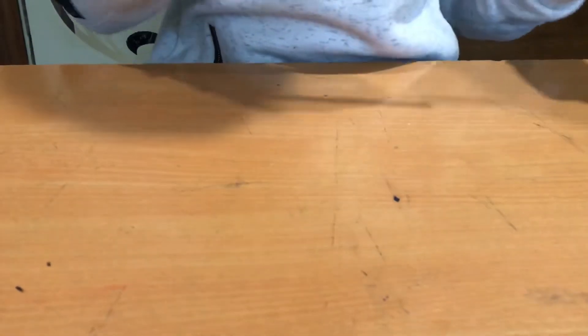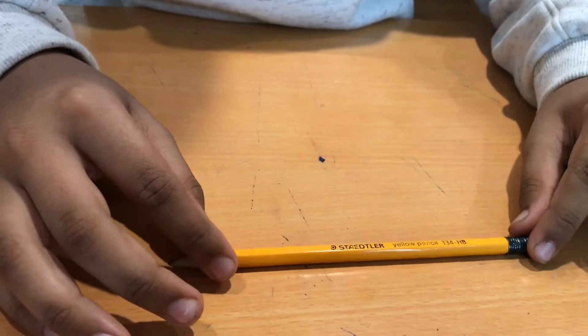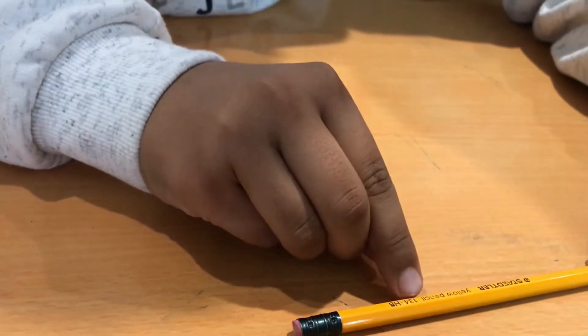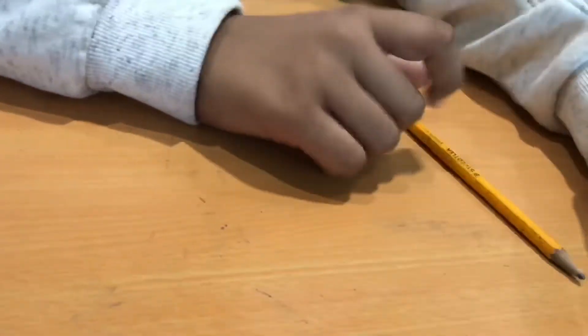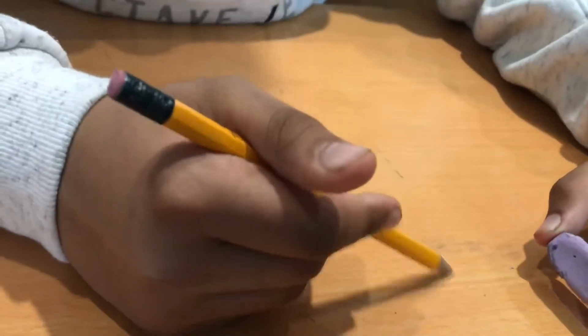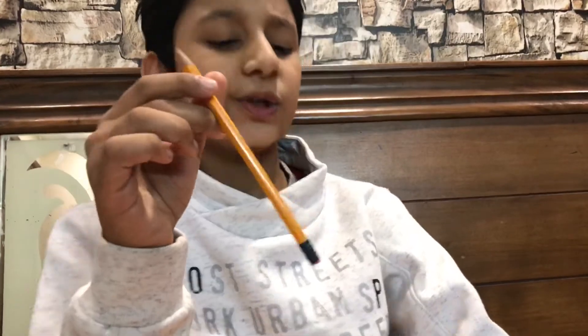When we talk about drawing, the first thing that I use is a pencil. I use the Staedtler yellow pencil — this is the 134HB. It's a pretty good pencil. If you do very light shading with it, you can easily rub it with any eraser you have at home. I recommend using this.